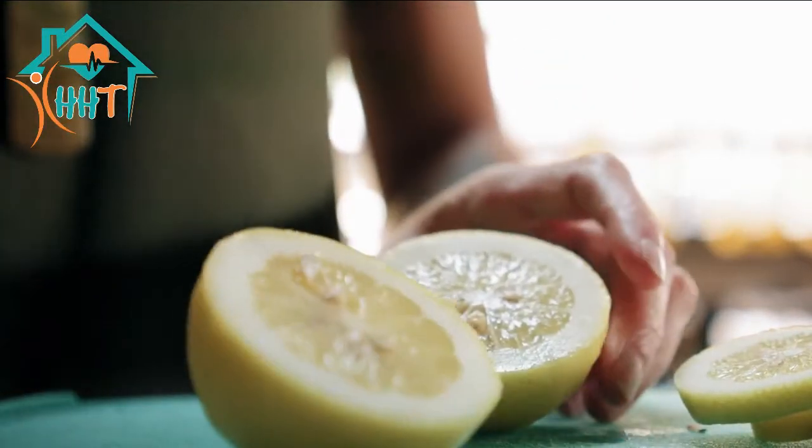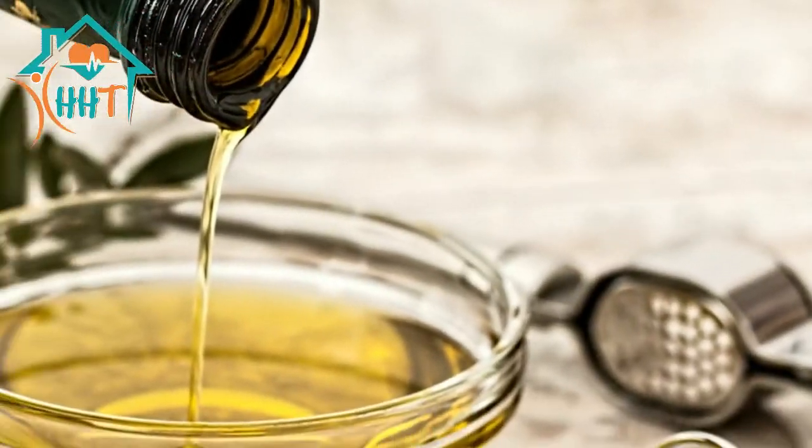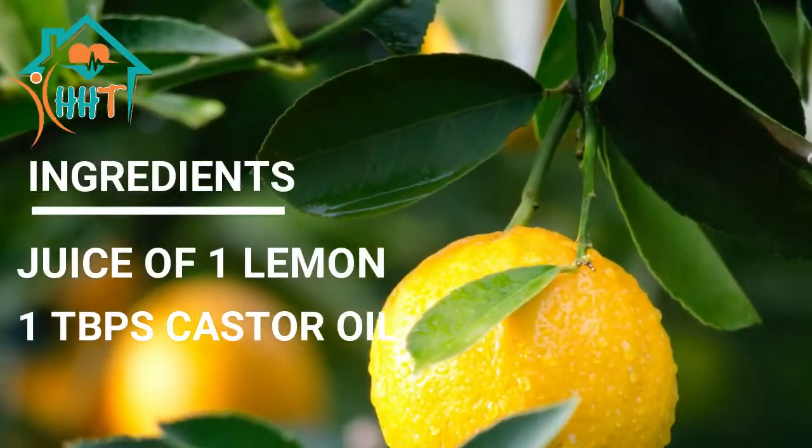Lemon juice multitasks for the skin with its various positive elements. Lemon helps in skin whitening and brightening, as well as keeping it healthy. Castor oil for skin whitening can be used in the best way through this mask.